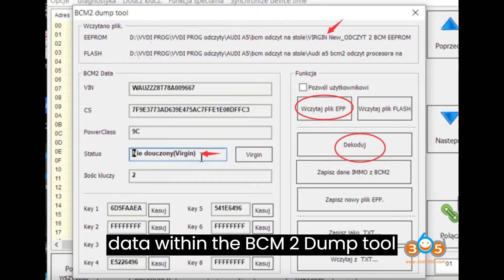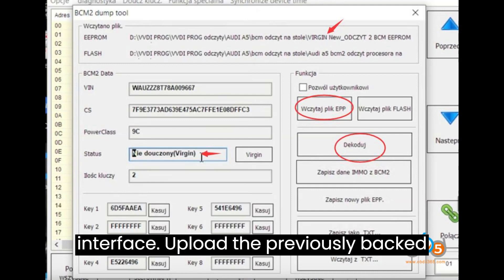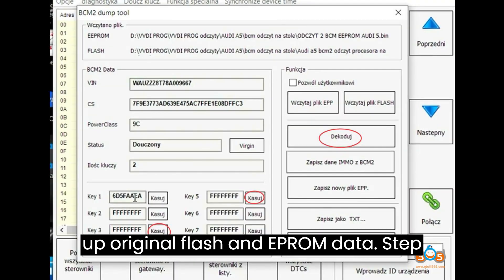Step 3: Upload Original Data. Within the BCM2 Dump Tool interface, upload the previously backed up original flash and EEPROM data.